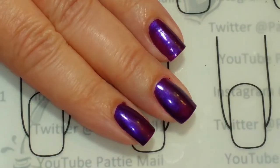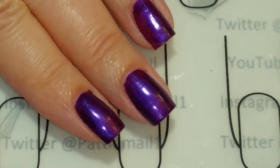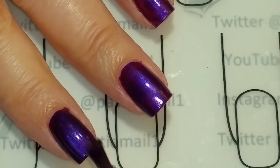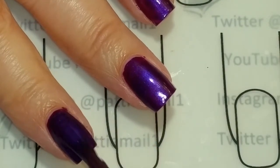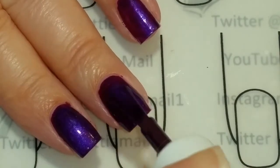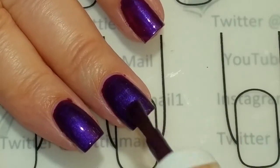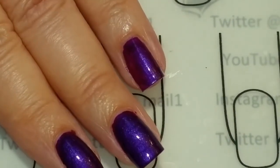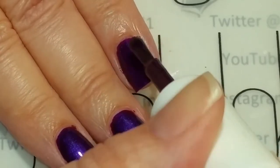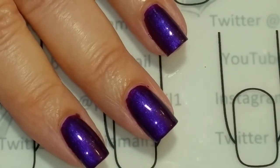Okay, this one appears to have stayed shiny, so it must have just been that first color that turned a little satiny. So now we'll put the second coat on. I just love this purple — this is like one of my most favorite polishes. This looks good, so I'll finish up the nails and then we'll put on the Seche Vite topcoat.